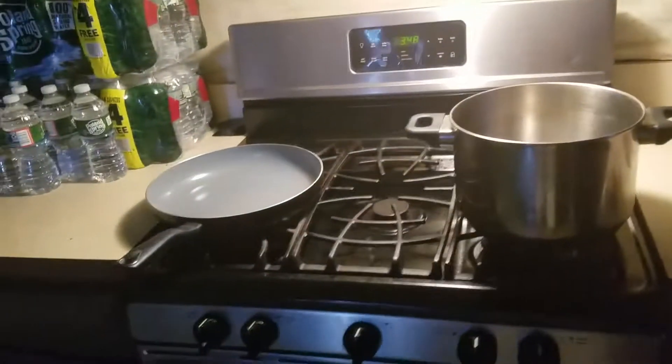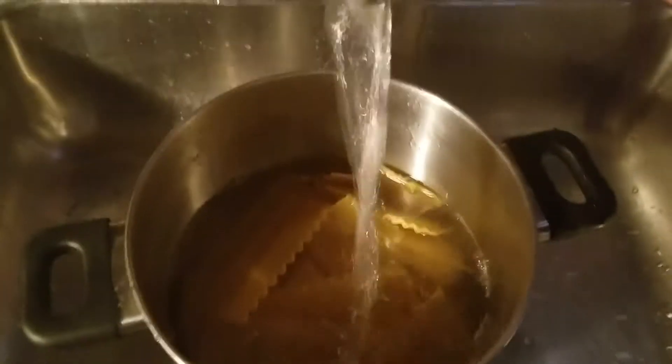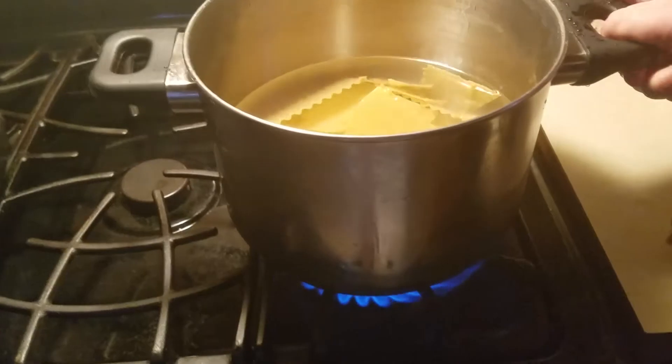Hey everybody, this is how to make lasagna the jacked way. As you can see, I just cleaned out the pot — you always want to clean that out before anything, just in case. I'm opening up the lasagna noodles, putting the water on, and dumping them in. I washed my hands before this. I'm going to break these apart — it's easier, and you're gonna have to break them apart anyway. Let's get our noodles on.